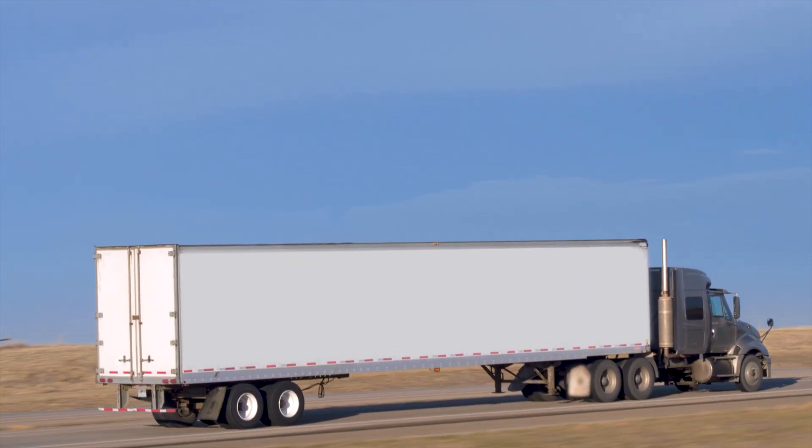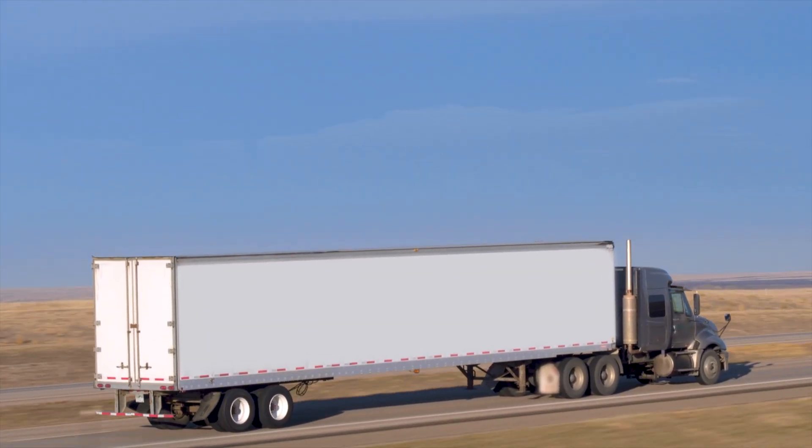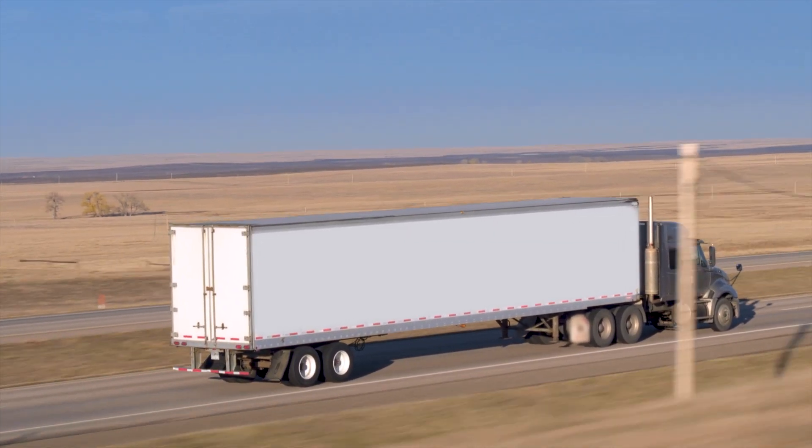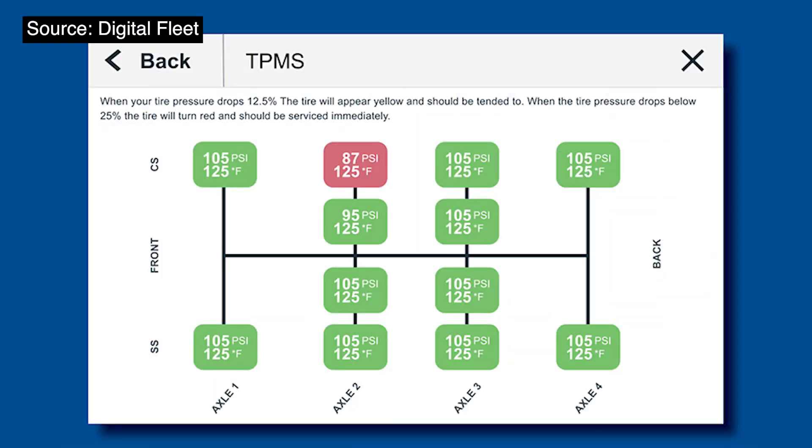One day you may be hauling very heavy and another day lighter. In an ideal world, automatic inflation systems with TPMS — tire pressure monitoring systems — would be built in. You'd think in our high-tech world that TPMS might become a standard in the industry given how critical it is, but it's still a manual process for the most part. A PSI checkup should be done at least daily, but it's best practice to monitor it in real time.